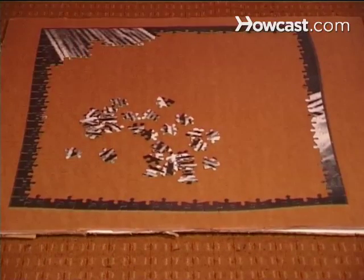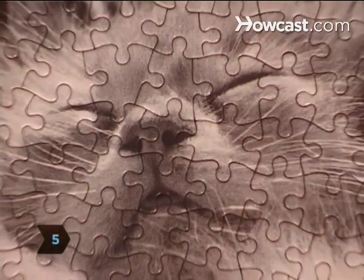After sorting these pieces, begin fitting them together. Step 5. You've just put the last piece in — now step back and admire your achievement.